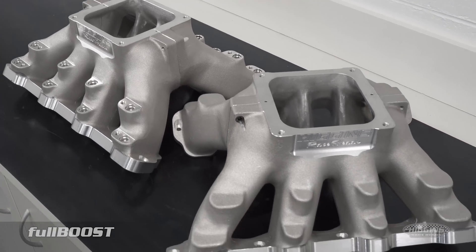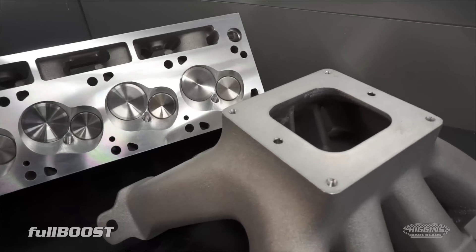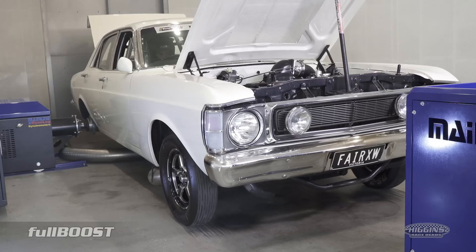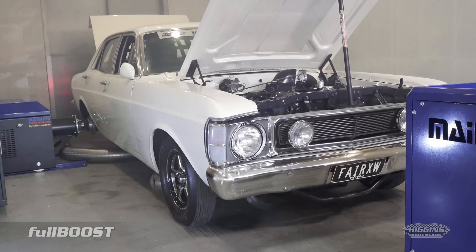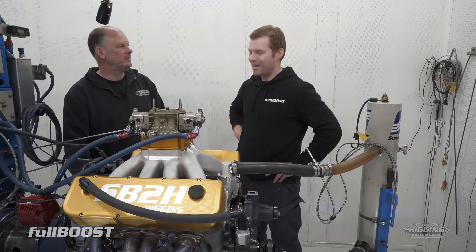We've had the LS package for a few years now — heads and manifold. Then the Ford came about, Ford and heads, which obviously Dandy have been running for a long time now. And then I thought, well, the only next step is to have a Chevy. So that was it.